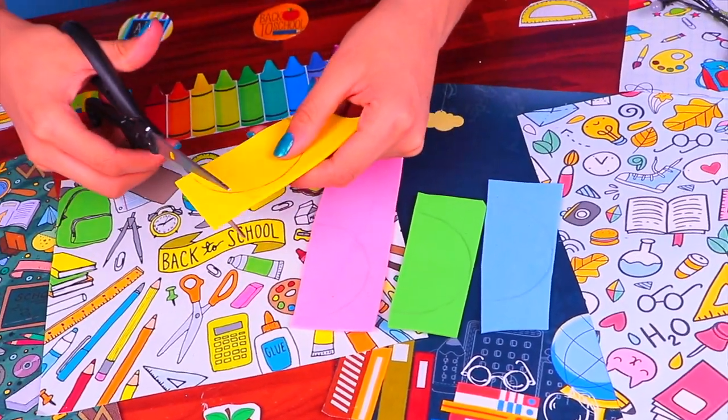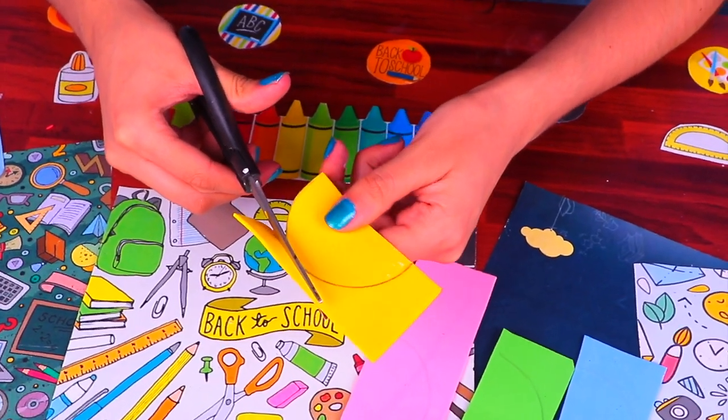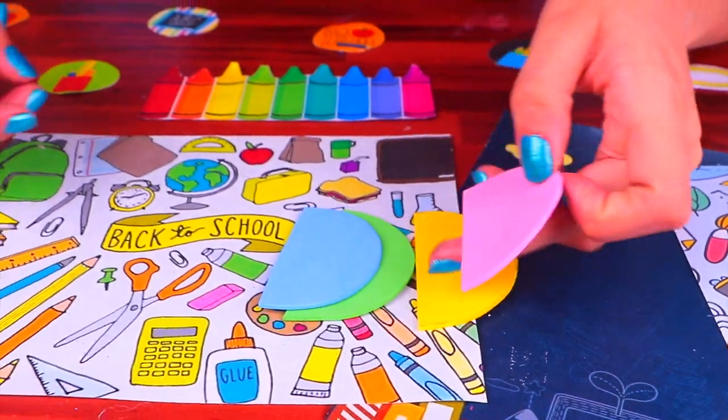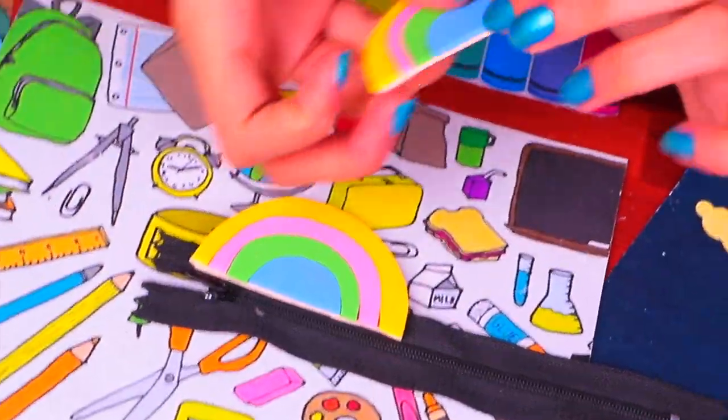Now that we have our pieces marked down in our favorite colors, we're going to cut each semicircle super carefully with a pair of scissors. We're making a super cute rainbow pencil case! Once you glue all the circles together, attach it to the zipper just like this.